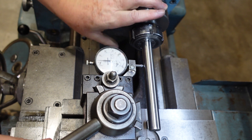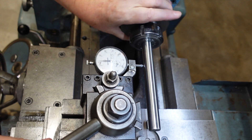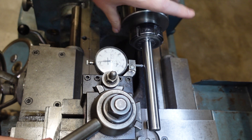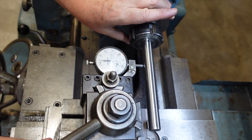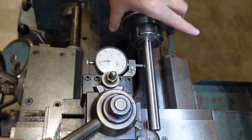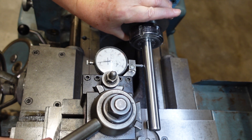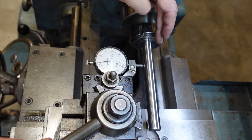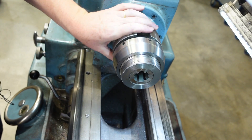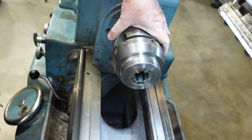With this ER40 collet chuck it looks like I've got around about six and a half to seven thou of runout. One of the things you may find with collets — going to set to minimum here — so the bar is sitting like that.